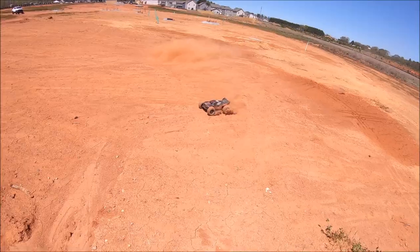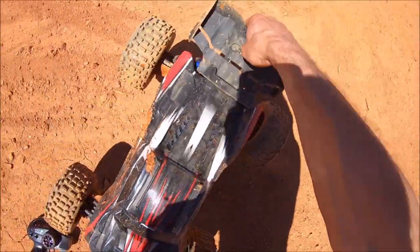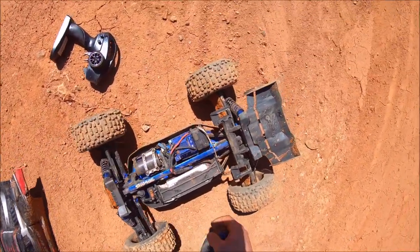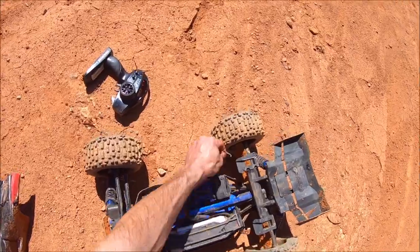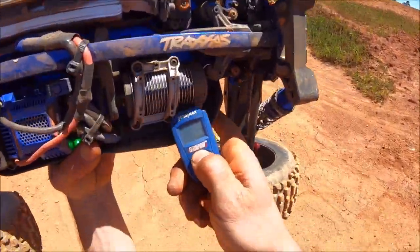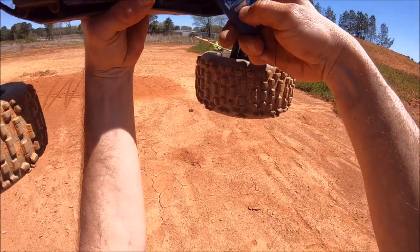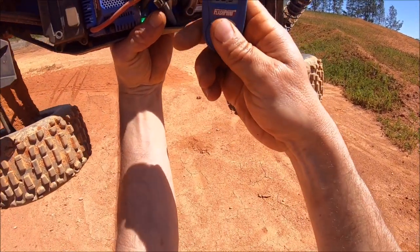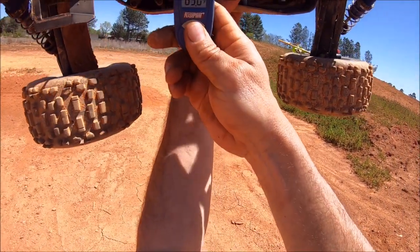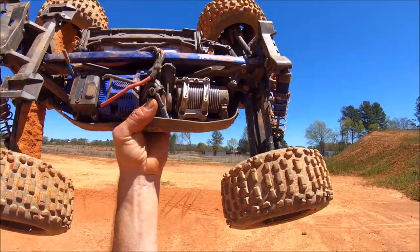I'm gonna stop and check the temps real quick — been running it pretty hard. I still feel like she's lacking some speed and power, but it's probably got something to do with that stock ESC. I'll probably be putting in a Max 6 here soon — that should definitely wake it up. I only got about 150 on the motor, 126 on that side, and 89 degrees. Yeah, I could probably gear up some more. That's not bad at all for driving pretty hard.